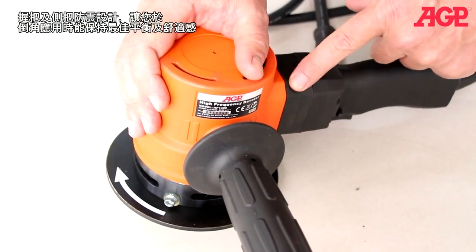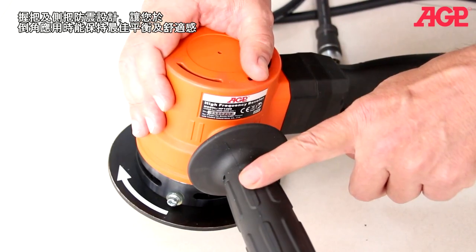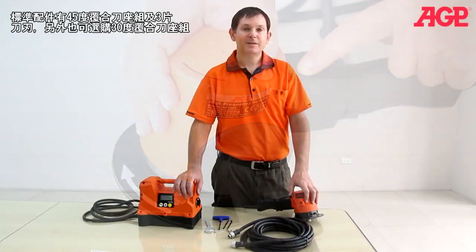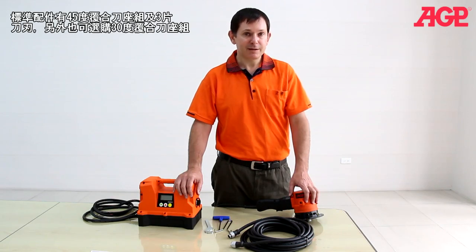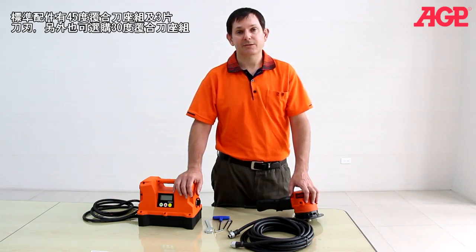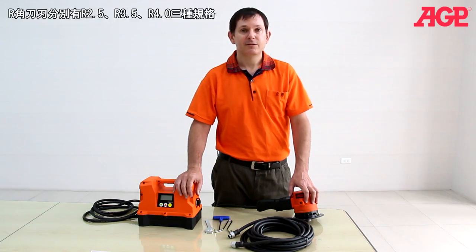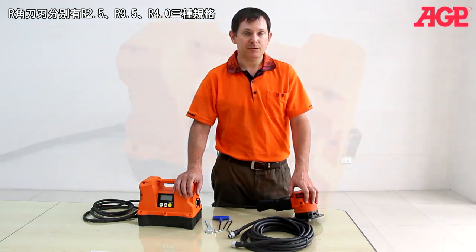Both the main handle and the side handle have anti-vibration isolation. It comes standard with a 45-degree 3-insert tool holder. We also have available a 30-degree tool holder. The 45-degree tool holder can also use special inserts for creating an external radius — available in R2.5, R3.5, and R4.0.